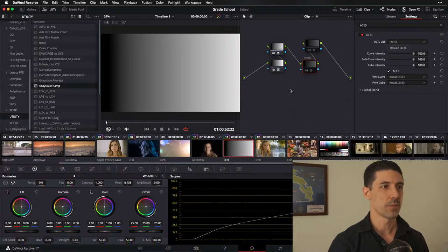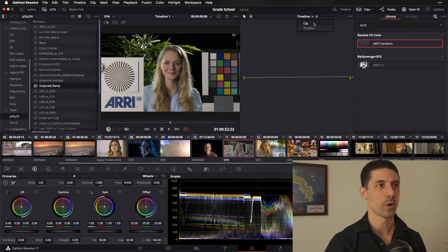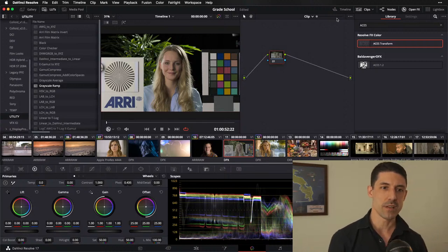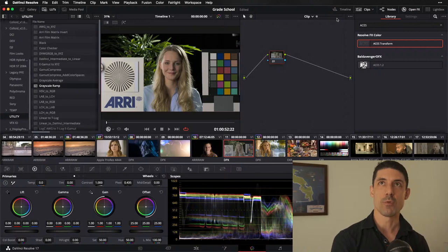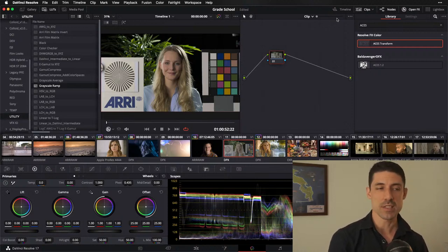Let's talk about halation in the strict sense of its origin in photochemical workflows, which is really where that specific term originates. Halation comes down to the idea that we have light that is strong enough in the highlights that when it's initially absorbed by a film negative, it actually bounces off the very back layer. We have three emulsion layers in a piece of negative film. Halation is what happens when light punches through those three layers, bounces off the backing, and spills back into those layers again, creating a secondary glow.